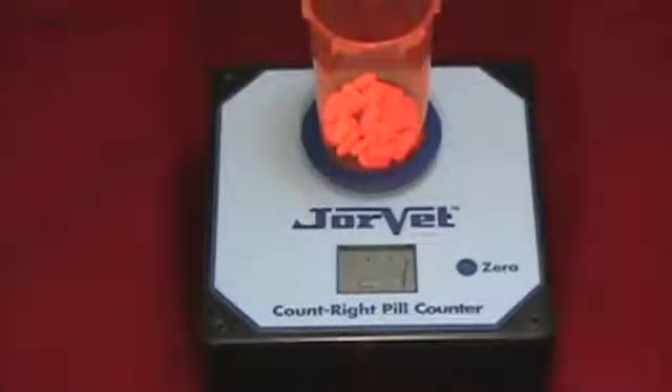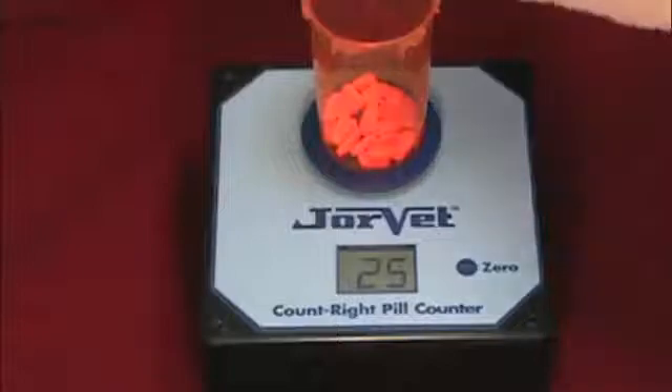Now add more pills, perhaps another ten to fifteen. The number isn't critical, but the heavier the pills you are counting, the more you can add in this first batch.